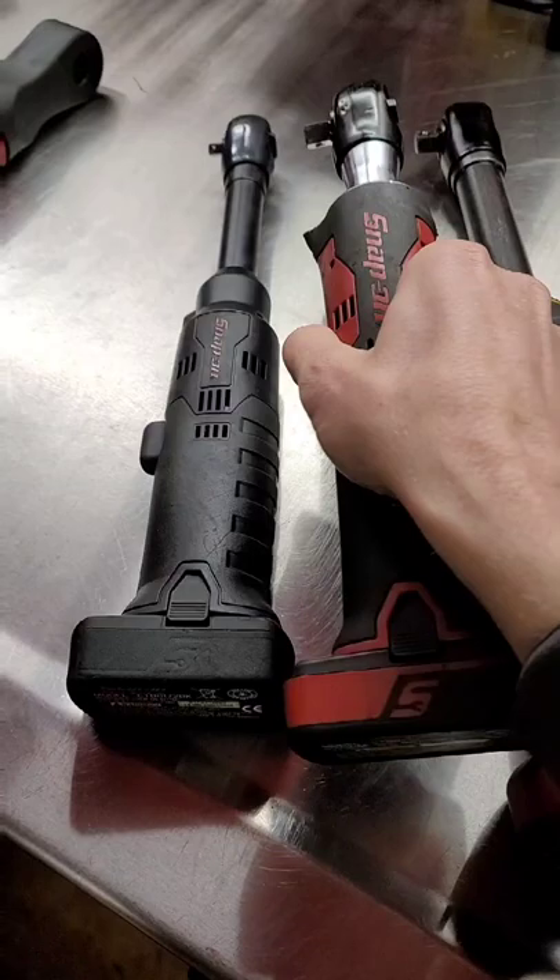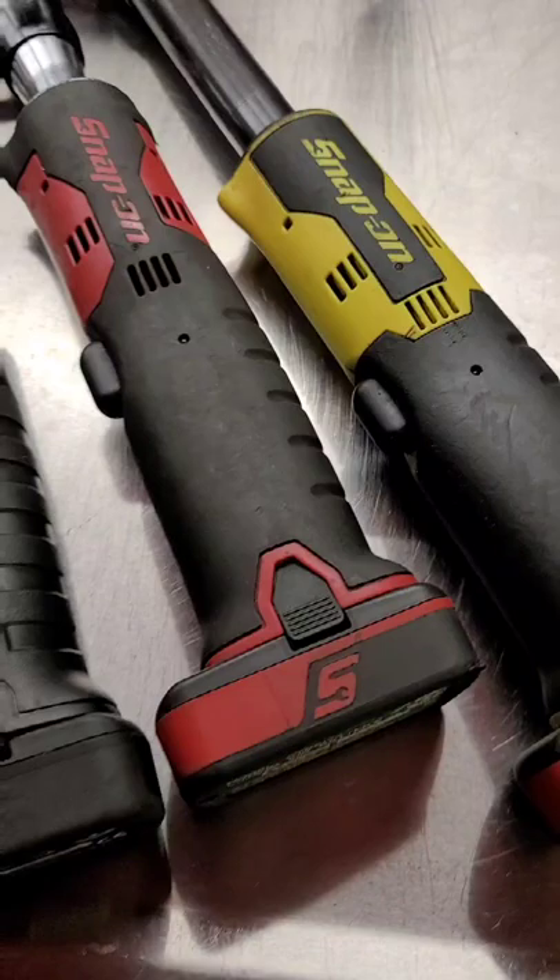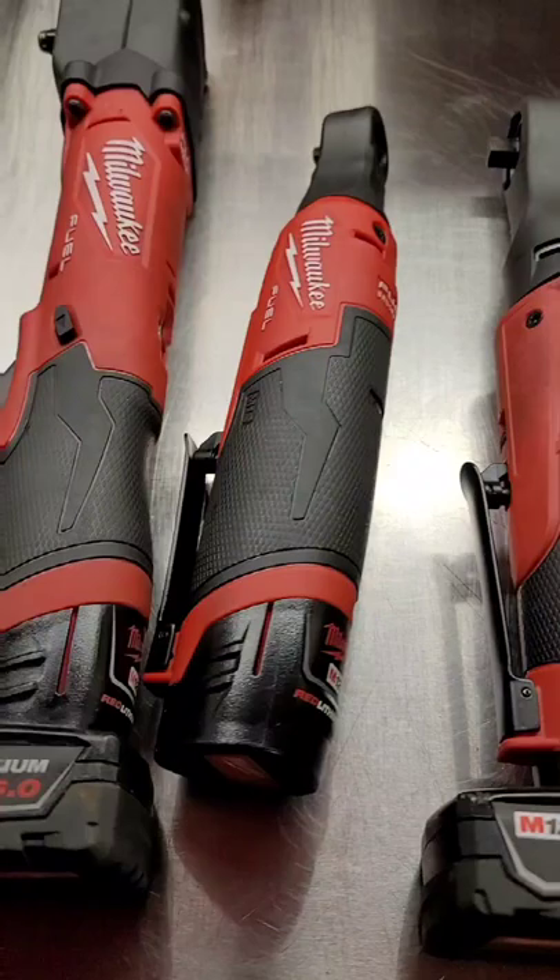I've made several videos on cordless ratchets, and most of the time I'm showing Snap-on cordless ratchets. I get so many comments talking about: use Milwaukee, Milwaukee for the win, Milwaukee beats Snap-on. Well, you are aware that I own the Milwaukee cordless ratchets too, right?